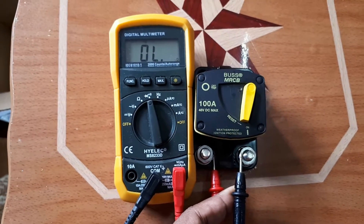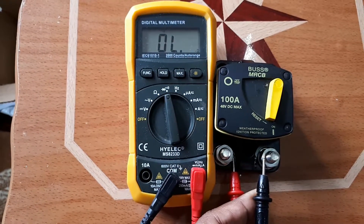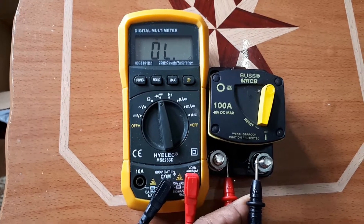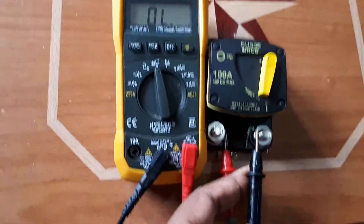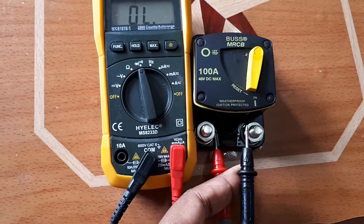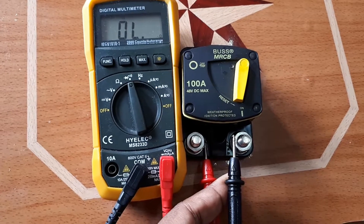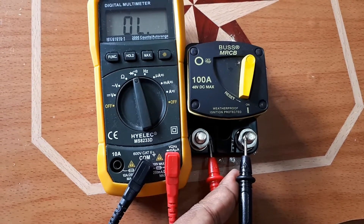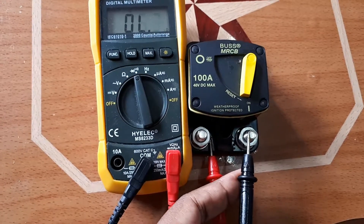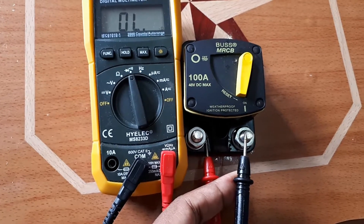I'm using my multimeter set to continuity to verify there is continuity between the poles and confirm the item is functioning. You can put the red and black testing leads on either side — it works no problem. Notice the Bussmann 100-amp breaker is in the ON position. I touch the leads to the posts and you hear a beep — once you hear that, it means there is continuity in the circuit.